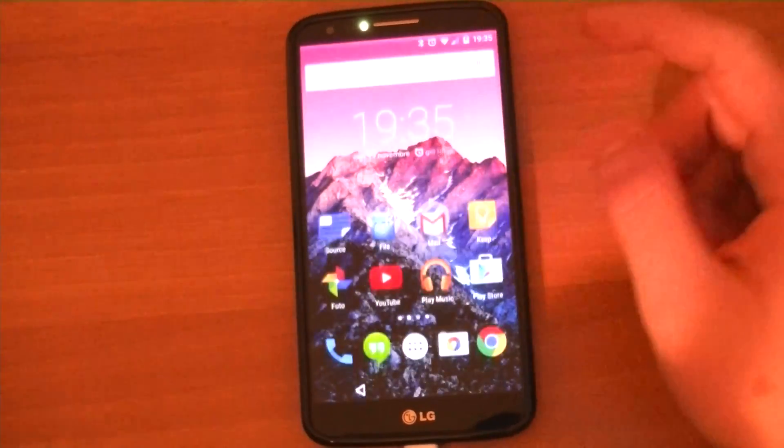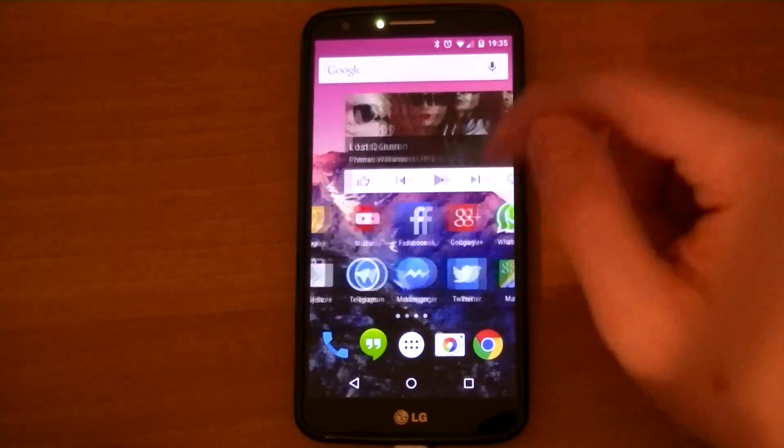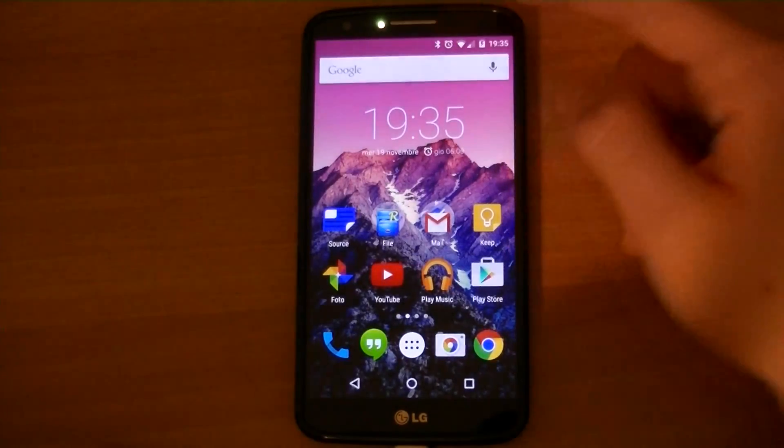The system UI is overall smooth and clean, and the ROM behaves nicely. The OK Google hotword now works perfectly on every screen and with the screen locked.